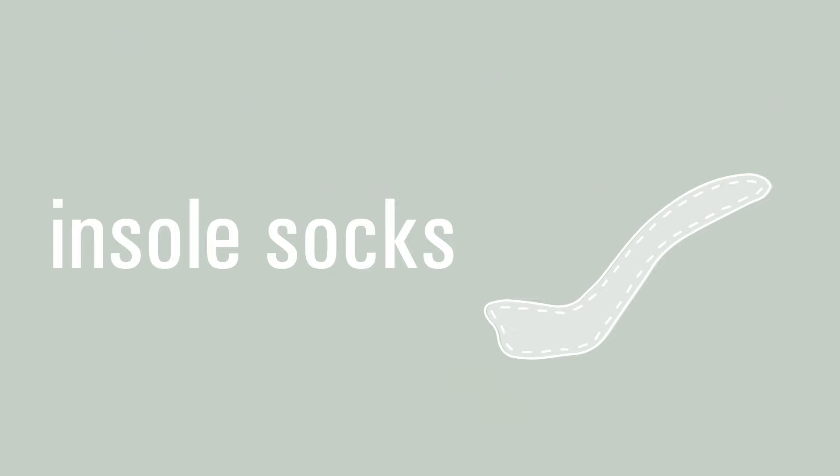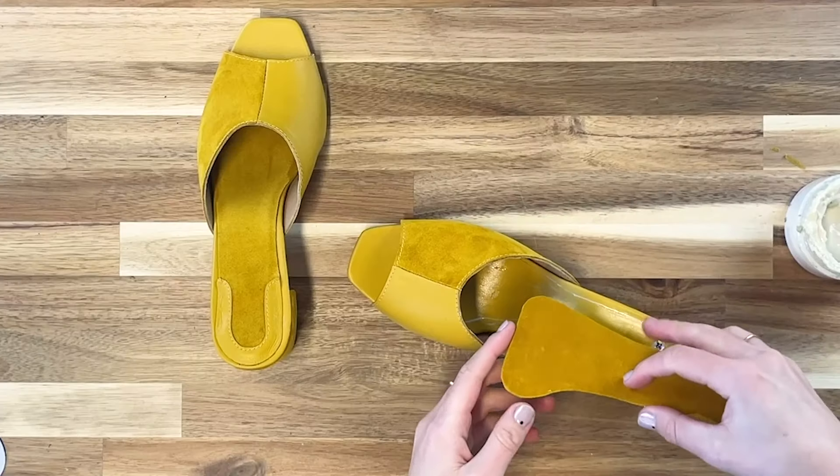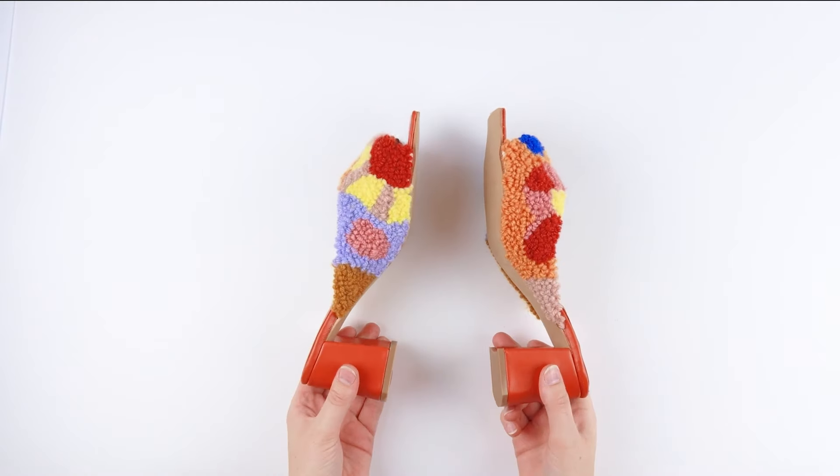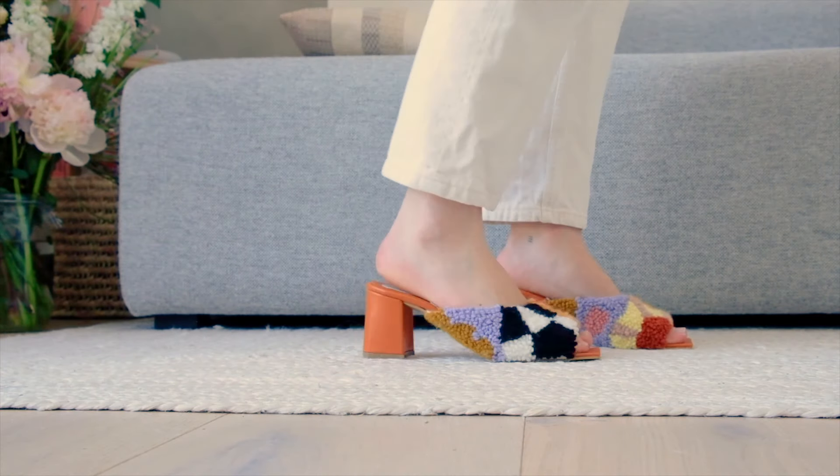That brings us to our final piece and that's the insole sock. The insole sock goes on the inside of the shoe and covers up any screw holes that we might have from drilling in heels. It's also a great opportunity to add some foam to the inside of the shoes to make sure they're extra comfy.